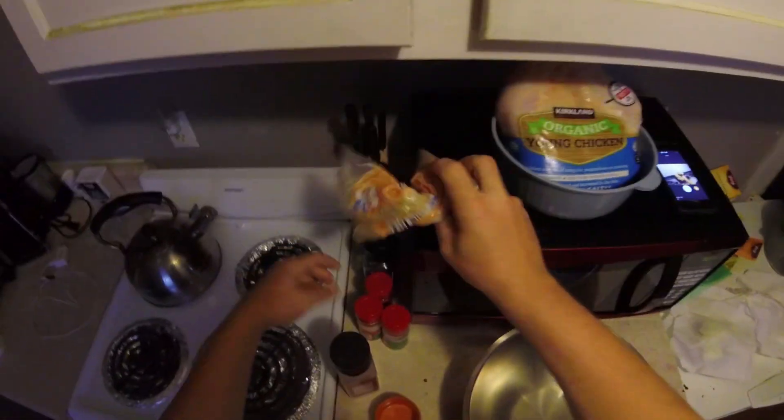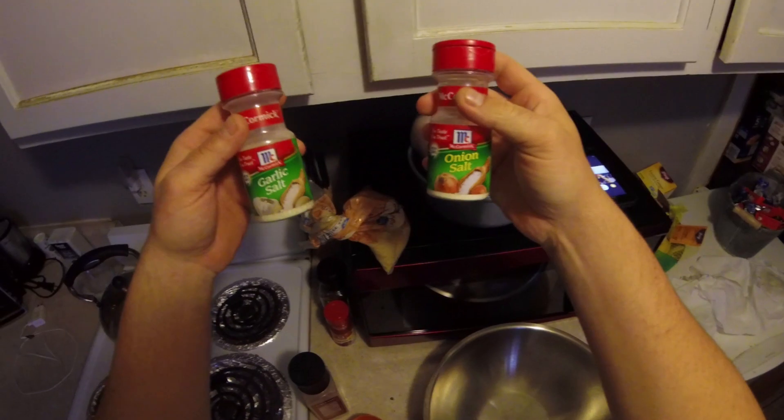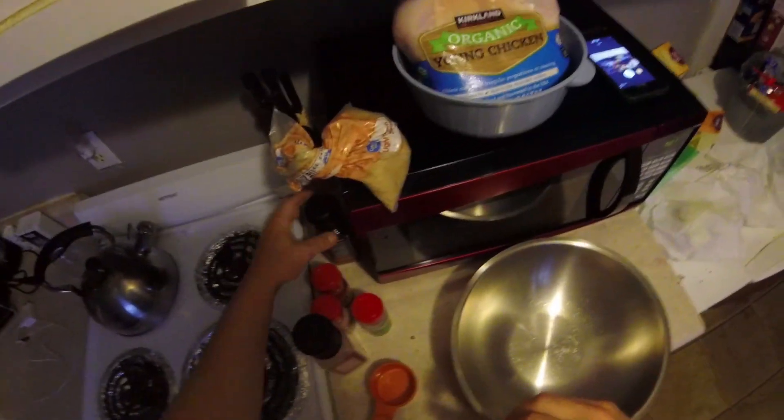I'm preparing the rub first. On the rub we need salt, brown sugar, garlic powder and onion powder — but I'm gonna substitute garlic salt and onion salt. Paprika, black pepper.